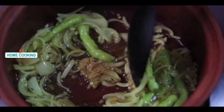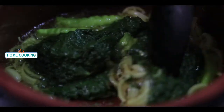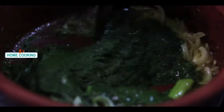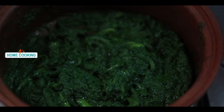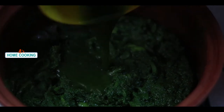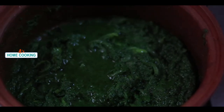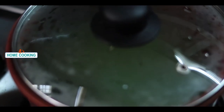Mix the sauce and cook it until done. We will cook in the pan. Add a little bit of water and cut the curry in water. Cook for about 10 minutes. We fry the rice in the pan for about 30 minutes.